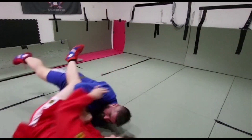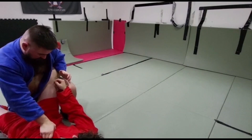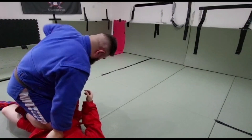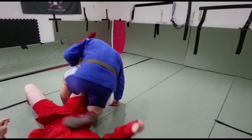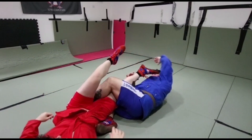Come in here, lifting up. From here, posting up, shooting my knee through, scoot that, come round, break the knee.